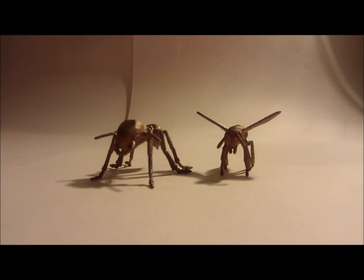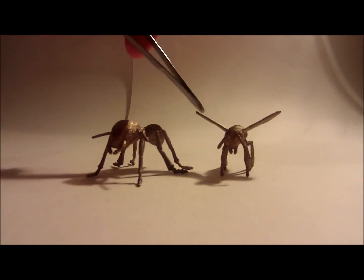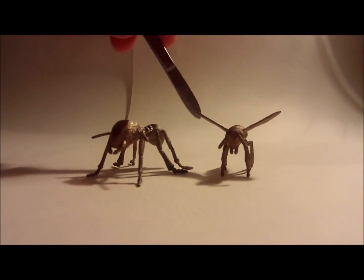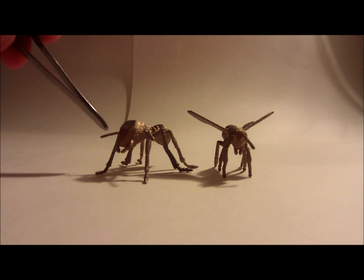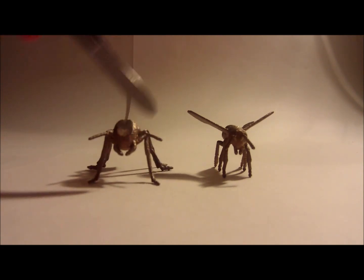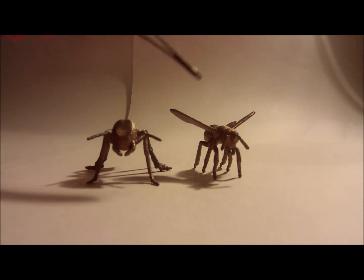These Ant and Bee models were made in 3D Studio Max and I'm really pleased with the result. If you want to know how to get your own 3D prints done, how to set them up, and the differences between the metal and the plastic printing techniques and sending them off, just let me know.